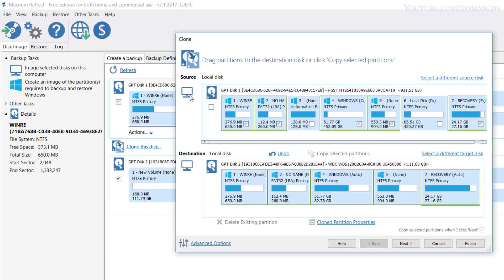Please note that your hard drive might show different partitions, because by default you just get one partition on a new laptop. In my case, I had created two partitions — C drive and D drive — on my hard drive, which is why there are extra partitions like the unformatted partition.